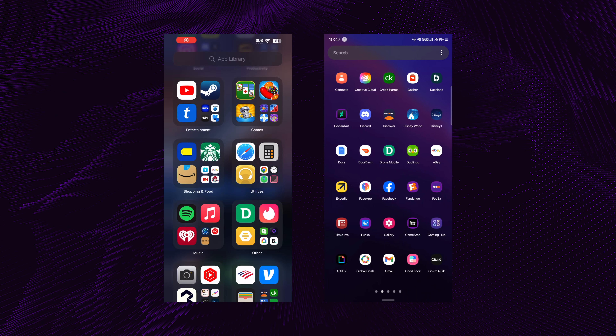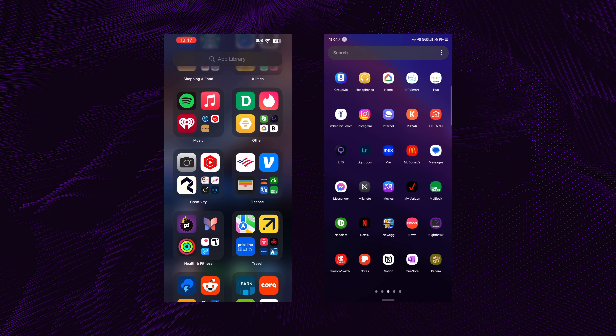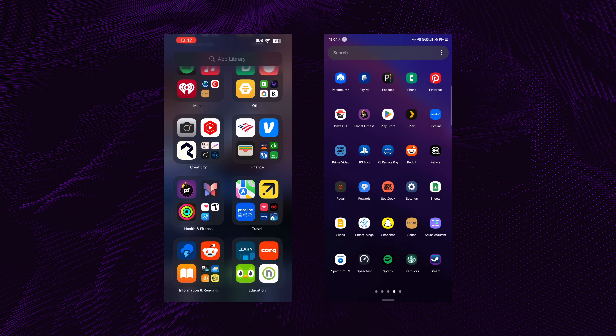Something that surprised me about the transfer process that I really appreciate was that it also downloaded the Play Store equivalents of all the apps I had on my iPhone — and it wasn't even just the most popular apps like Twitter, Instagram, and Snapchat. It was also obscure apps like the solitaire game I play, Notion, stuff like that.